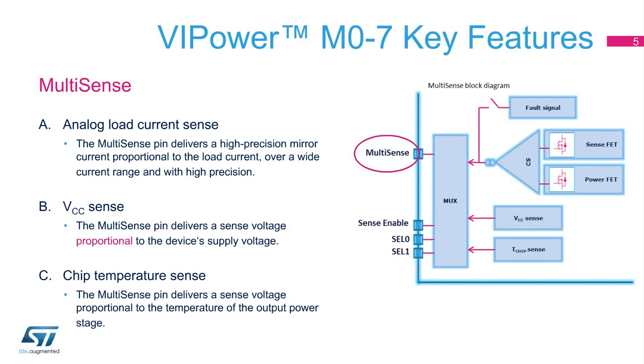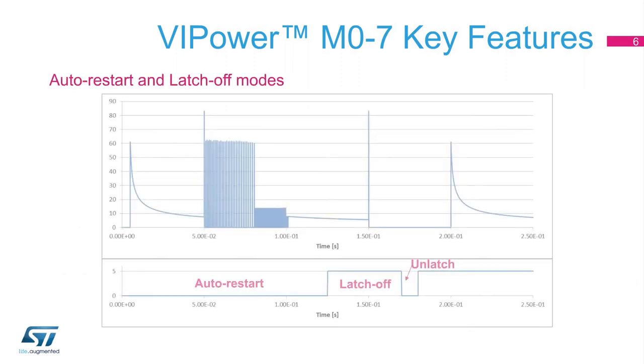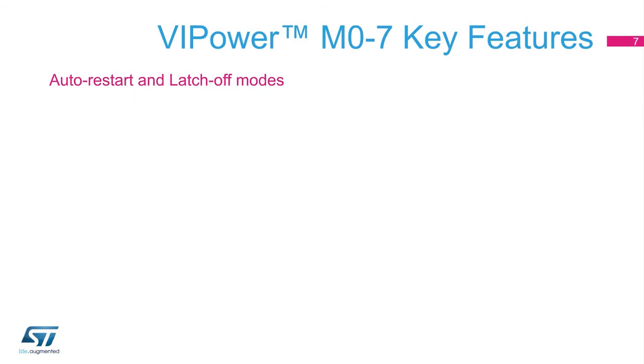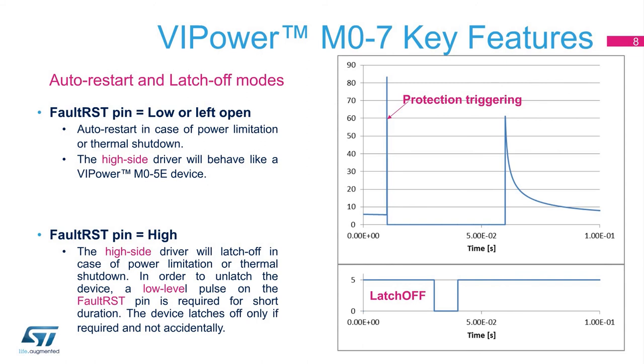The VIPower M07 high-side drivers come with a configurable protection strategy. A fault reset pin makes it possible to configure the device either in auto-restart or latch-off mode, providing the highest flexibility for load activation, overload and short-circuit management, by adapting the device's behavior to the specific needs of your application.